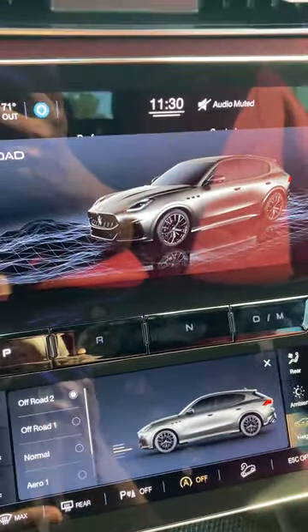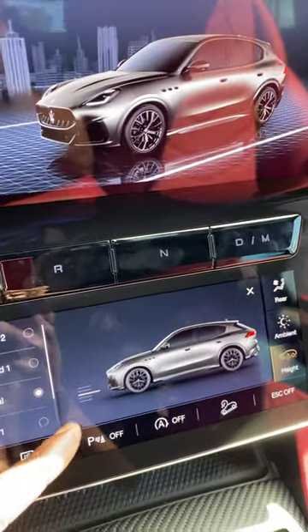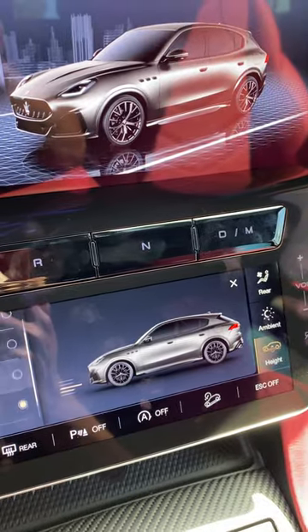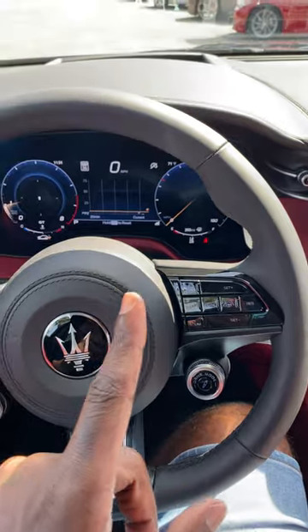We can go all the way up to off-road two, which will bring it up higher. Normal when it comes to the ride height, you can see that it's changing and going lower, aero one as well. Now we do not have aero two on the Gricola Trofeo, but there's another way to change it.